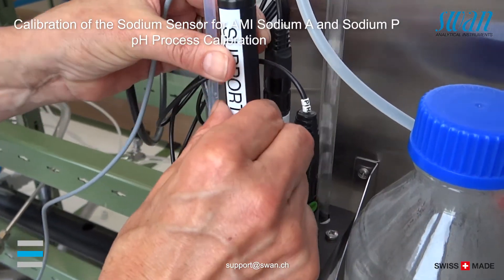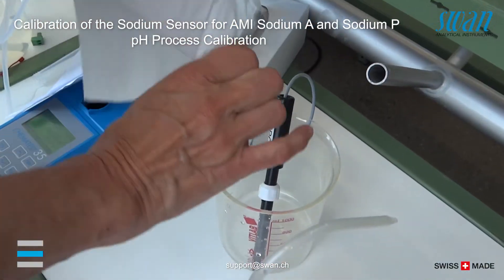Remove the pH electrode from the measuring cell and remount the sodium electrode.